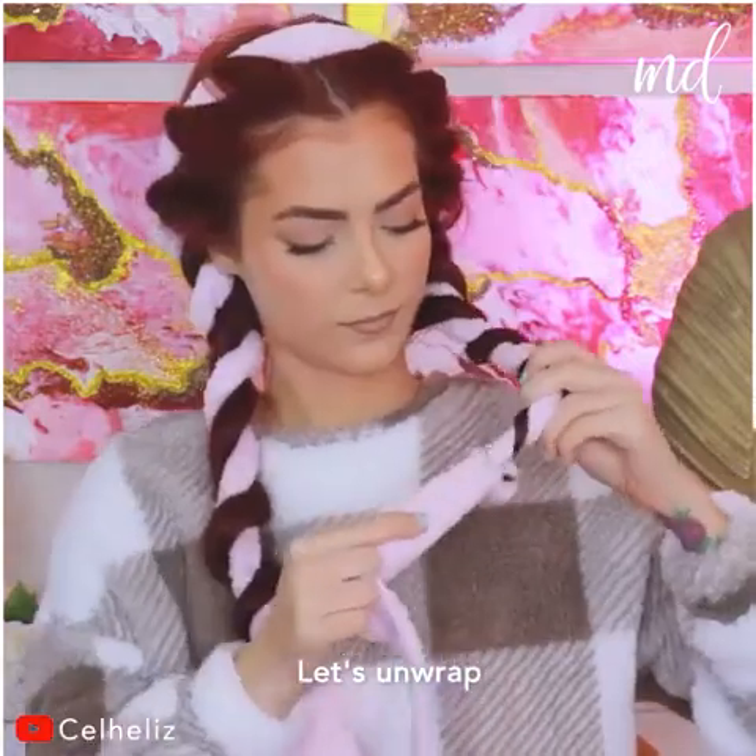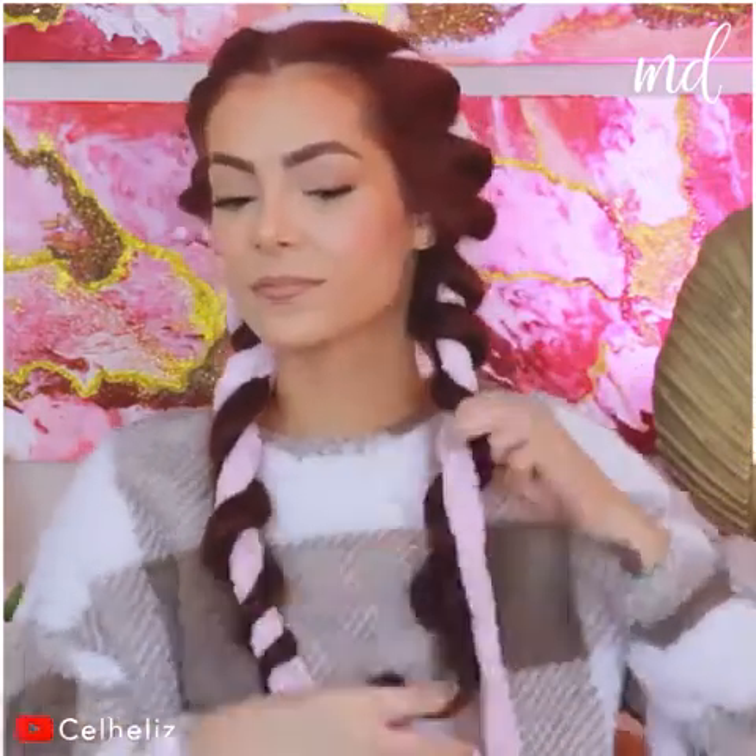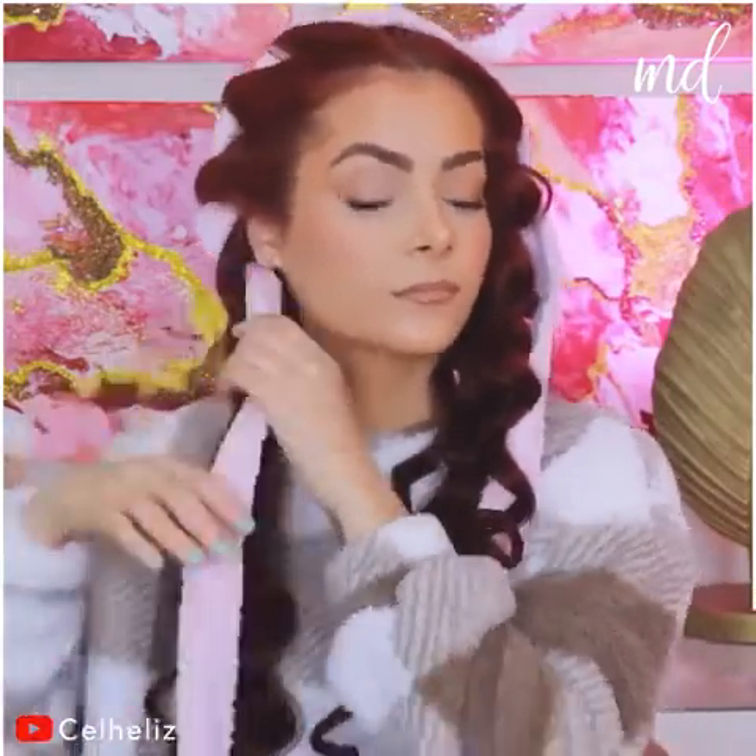Let's unwrap and see the curled hair. Would you look at that? Don't they look awesome? We are obsessed with this technique! Bye-bye curling iron — we don't need you anymore!